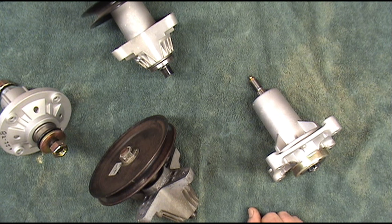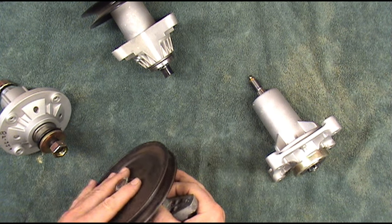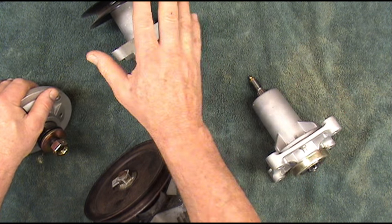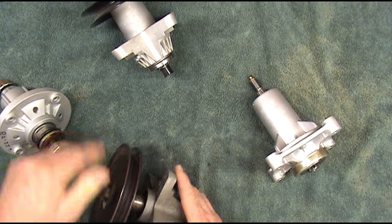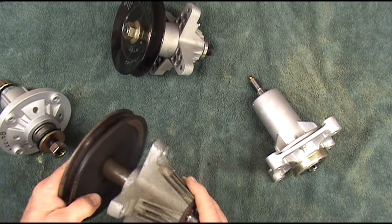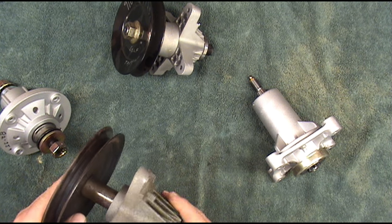Hello and welcome to Glenn's Small Engine. In this video I'm going to show you why these spindles don't last very long — it's almost like they're designed to fail. We have Husqvarna, AYP, John Deere, Cub, MTD — they're all the same. They look a little different but they're made the same way. Some of them have grease zerts, some of them don't. In this video I'm going to show you how to correct the problem and even add a grease zert if yours doesn't have one.